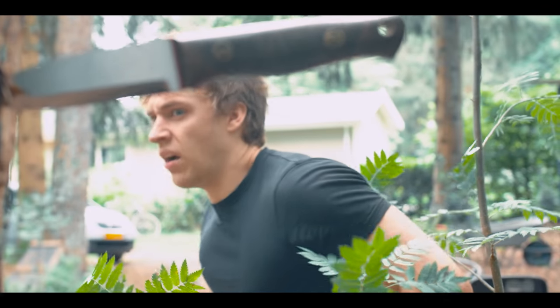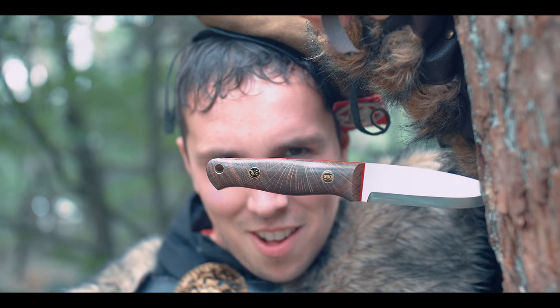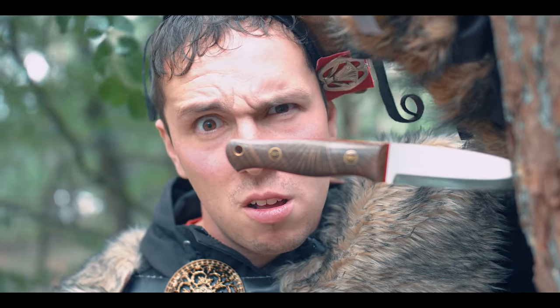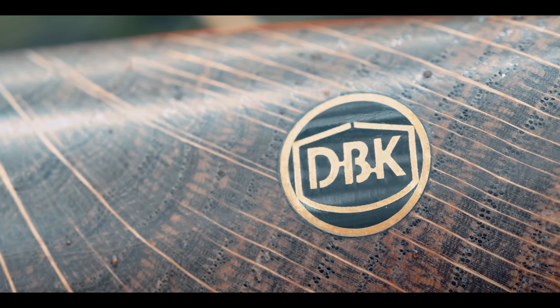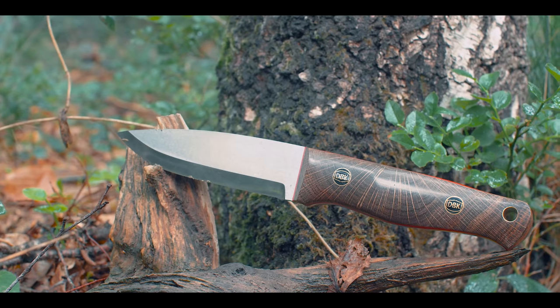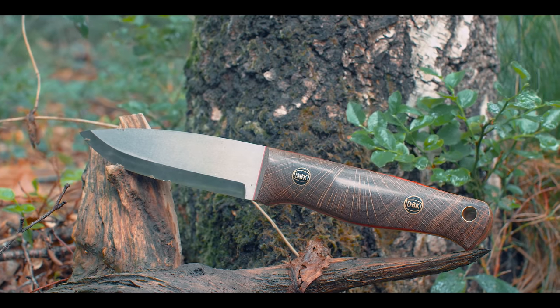Not so fast! This, my friend, is the Beaver Knife! You want the beaver? I'll show you beaver! CPM 3V super steel! Custom made DBK pins! Stabilized oak handle with red liners! Combined with a unique handle shape! And the truce candy! This knife is ladies guaranteed! It beats your knife every day of the week! We'll see about that, son!